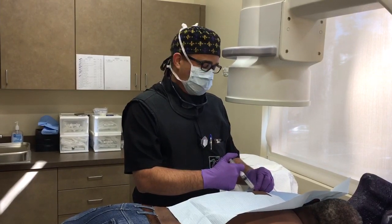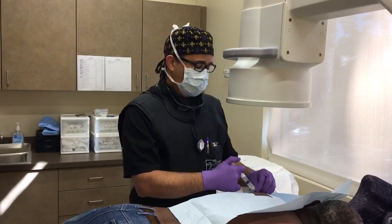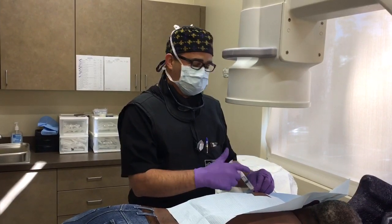For the first day or two, the patient may experience a slight increase in pain. And by day two to three, you'll start to experience relief.